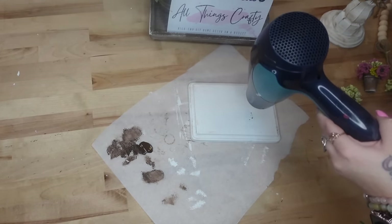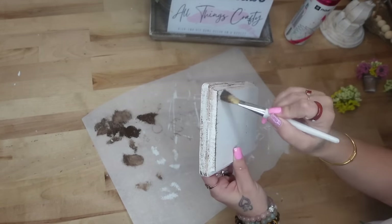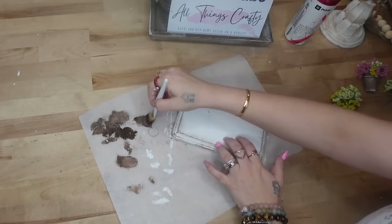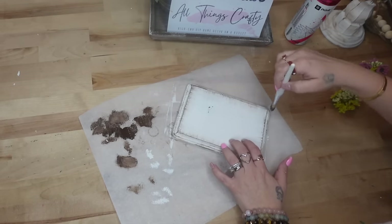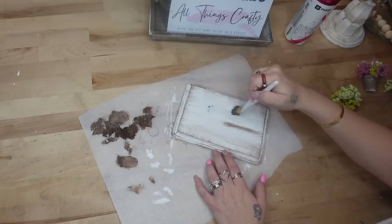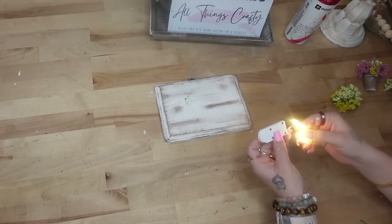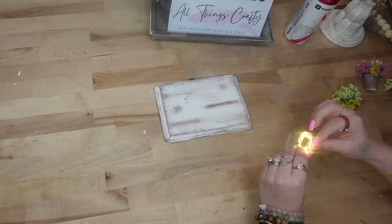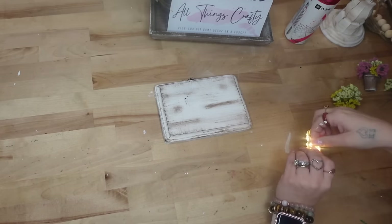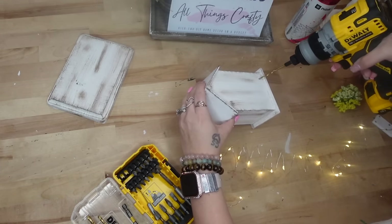I forgot to hit the record button, but I took this wood plaque from Dollar Tree and gave it a distressed coat of my white Waverly chalk paint. I take my chip brush and some Dixie Belle Voodoo stain — I love that rustic dry brush look. I dry brush all the way around the edges and then on the inside, always starting with a really light hand and then layering as I go, because you can always add more. I also turn my brush sideways and make little swirls just to make it look more realistic.